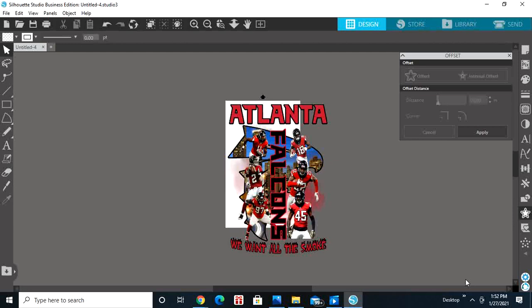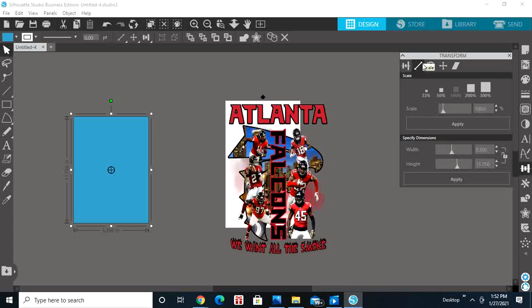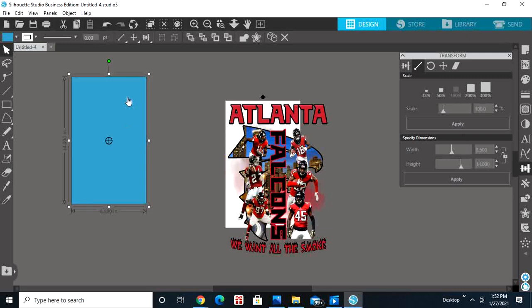Now that we have our design, we're going to go to the rectangle tool and draw a rectangle. Then go to the Transform panel and click Scale — the arrow. I'm going to put in 8.5 for my width and 14 for the height. You put whatever your paper size is for the width and height, then hit Apply.